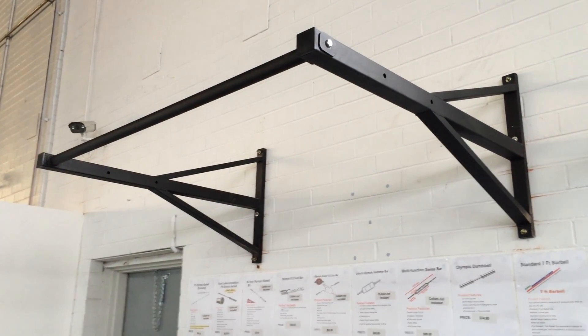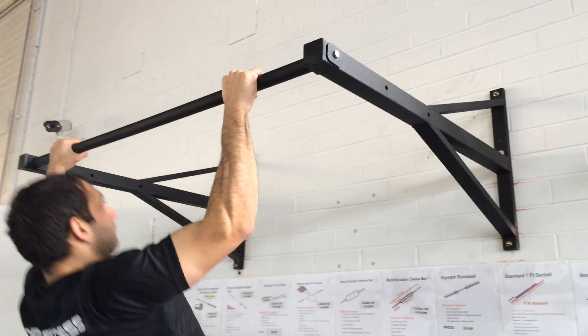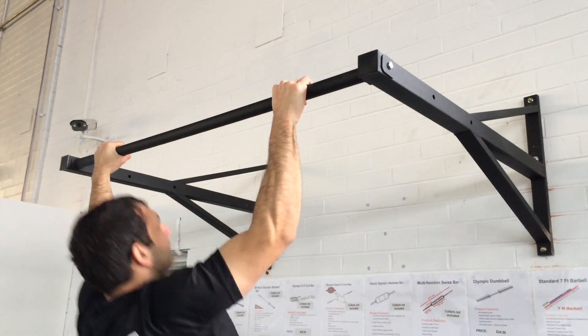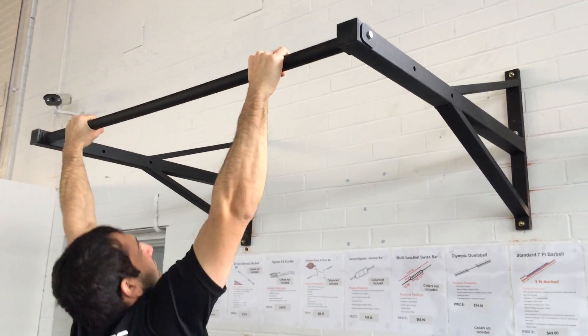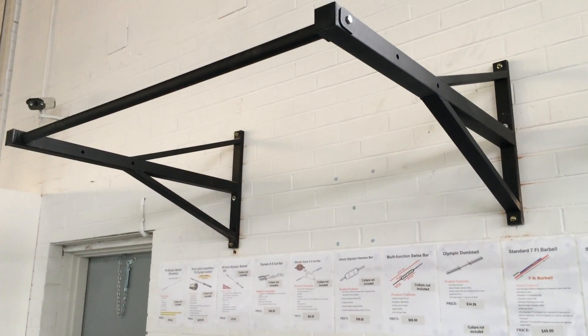As you can see, the extra wide bar gives you different grip widths to suit your type of workout, and the non-slip coating gives you added protection and grip for those failure reps you're trying to do.